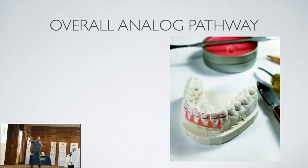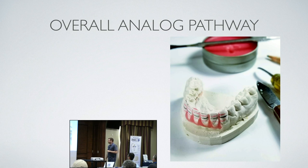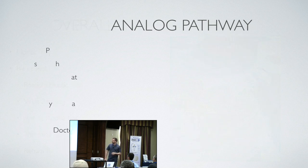The overall analog pathway — the classic method: the doctor takes an impression; the assistant pours it up and trims it; then shipping and pickup — UPS in my case; arrival at the lab; model prep; reset the teeth; possible duplication where some labs reset the teeth, duplicate it, pour it up in plaster so they have a master cast and a working model; then wire bending, acrylic application, polishing, trimming, and return to the doctor.